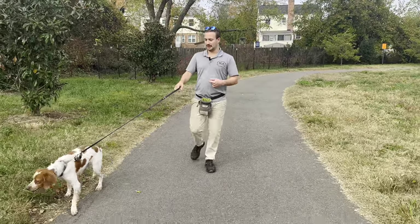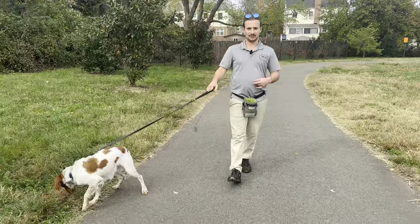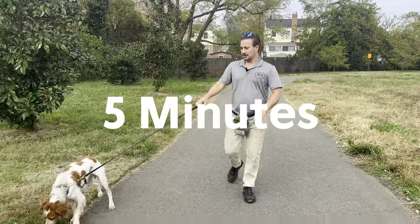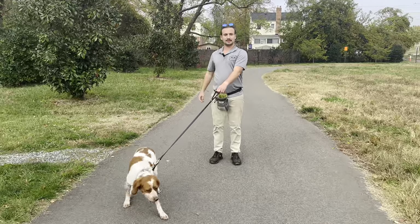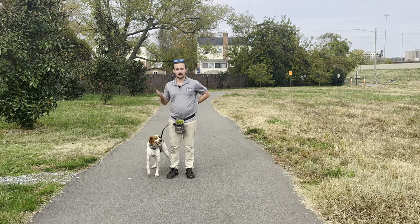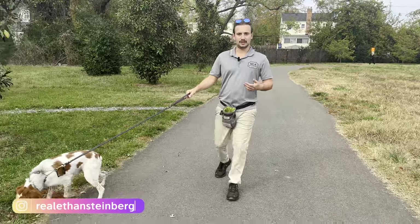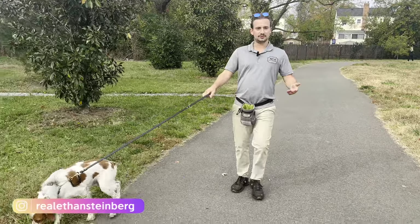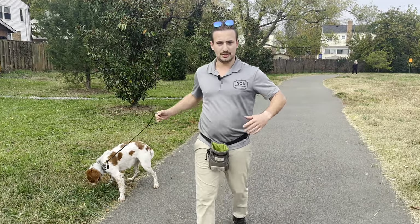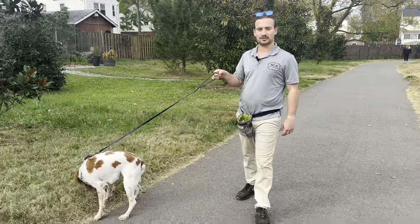We are here with Koba. Koba is a year-and-a-half-old Brittany Spaniel, and he pulls like there is no tomorrow. We are going to stop his pulling in five minutes. Koba, there's no engagement — this is absolutely ridiculous. He'll run around with no attention to me. Who's walking who? The issue is Koba's owners used a prong collar as a band-aid, almost a permanent solution to the pulling, just to make the pulling a little better.